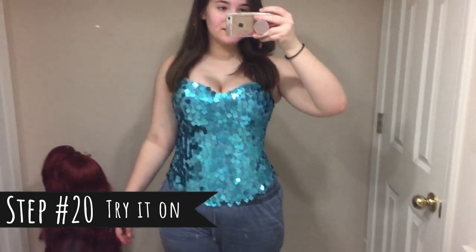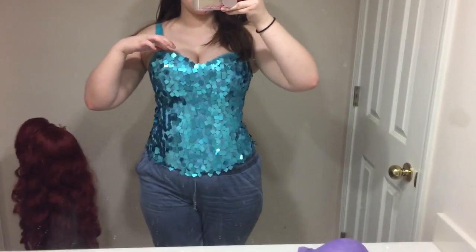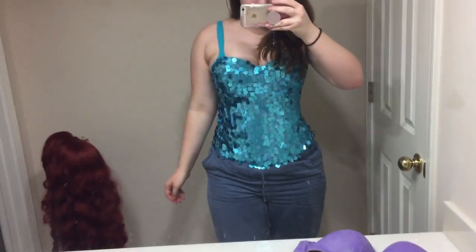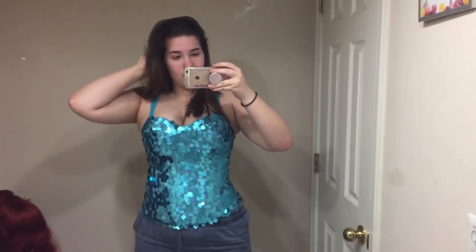So this is the finished Elsa corset. I think it looks really nice — I definitely think that the top has a really clean line. It's not sticking out anywhere and it's very secure. Probably gonna work on the cape and the skirt next.